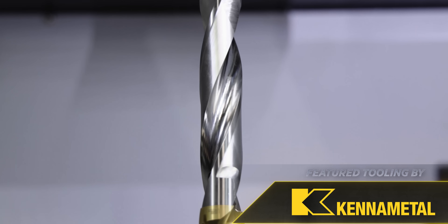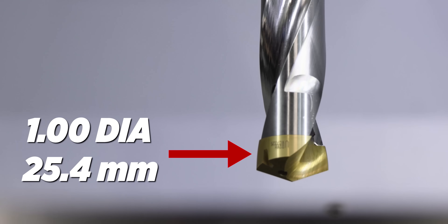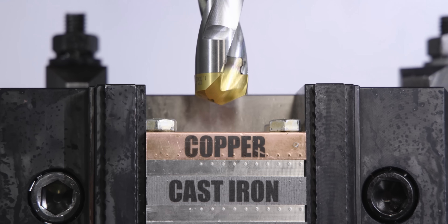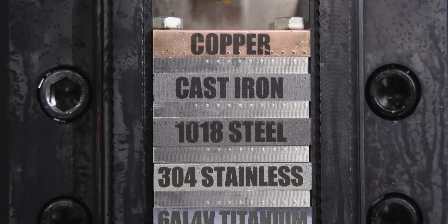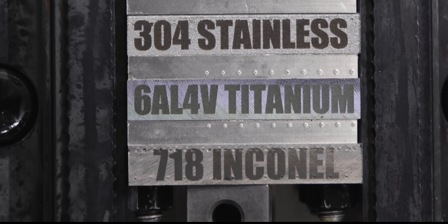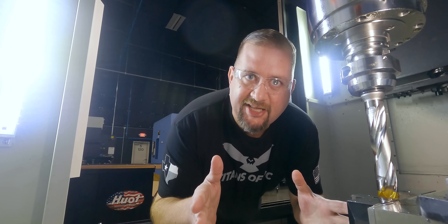Alright, I hope you guys are ready to rumble. I'm going to show you why this drill is such a beast for a job shop. We're going to go through seven different materials right now: Copper, Aluminum, Cast Iron, 1018 Steel, 304 Stainless, 6AL4V Titanium, and some nasty 718 Inconel. Let's get this party started.